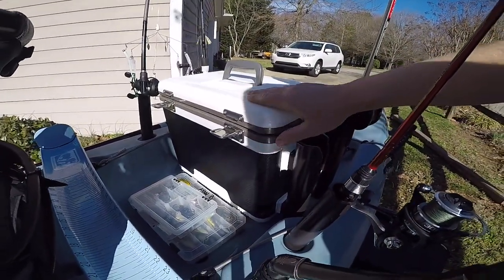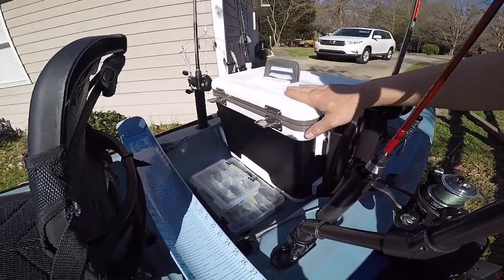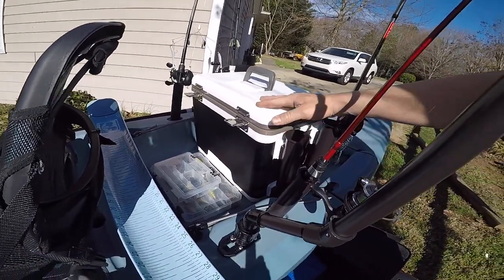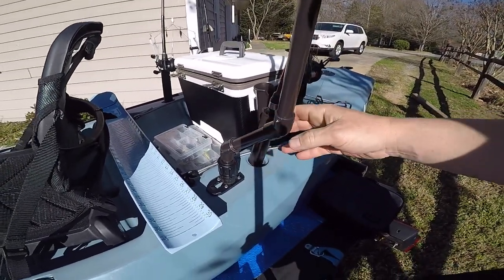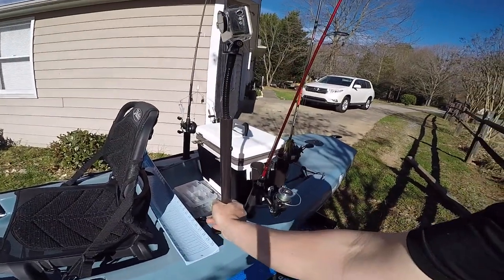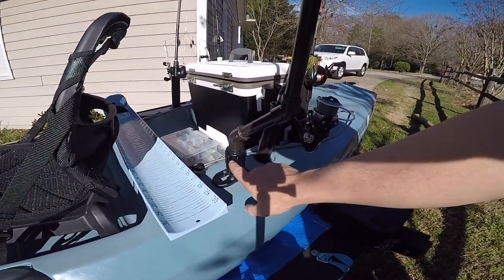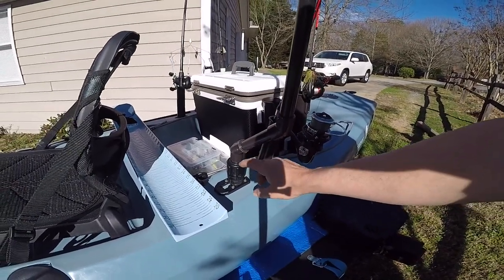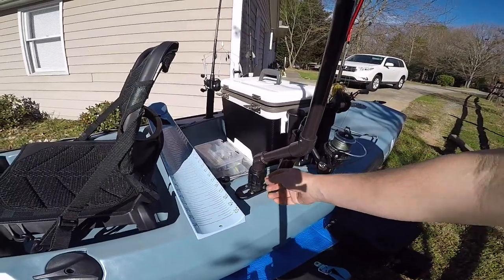On tournament days I usually like to go out with about six rods — if I can't get it done with six rods, I just need to stay home in my opinion. Right here is one of my camera mounts that swivels. It's actually a Scotty adapter, so I've also got a couple of rod holders mounted back in here too in case I want to bring more rods.